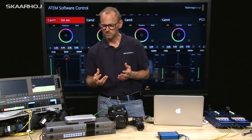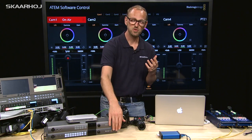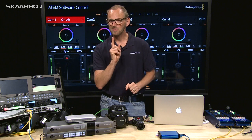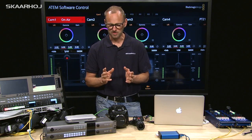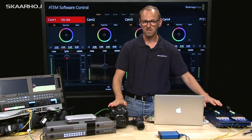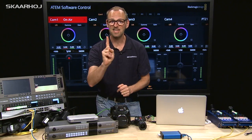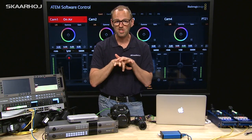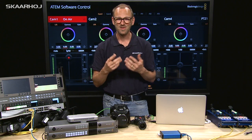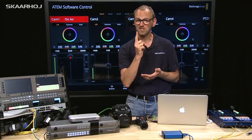We get a lot of questions about how people can use the studio converter and talkback converter with their cameras and our RCPs. And there's a particular challenge. Where each of these RCPs has a dedicated return signal to the camera, these units take a single input that they channel out to all cameras they are connected to. So in other words, we need to embed the control signals into only one SDI signal.